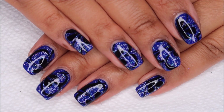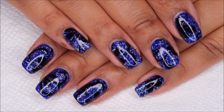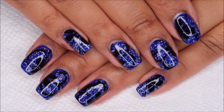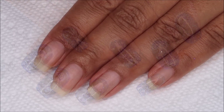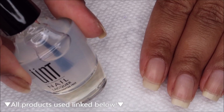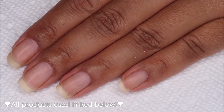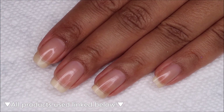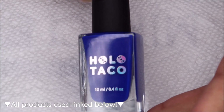Hi guys, it's Colette and today we're going to be working on this holo taco water marble. If you love nail art, be sure you're subscribed to my channel, My Simple Little Pleasures, and if you'd like to see how I did this, just stay tuned. Starting off with clean dry nails, we're going to begin with base coat. I'm using Ready for Takeoff, which is a peel-off base, and you can use whichever is your personal favorite. The colors I'm going to be using today are from the Holo Taco launch collection.